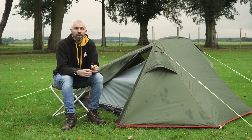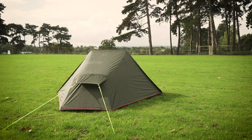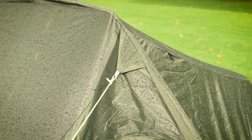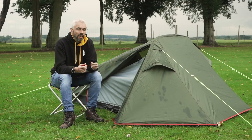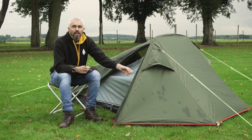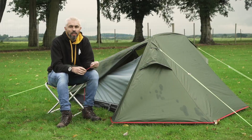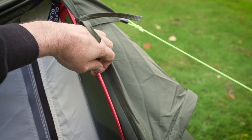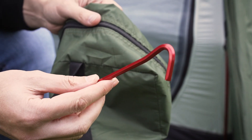Hi, I'm Daniel from Allpro and this is the Allpro Pioneer two-berth tent. It comes in 5,000 hydrostatic head ripstop polyester fabric. It's very durable and weighs just 1.9 kilos. It's got short aluminium poles and comes with aluminium pegs, so we've taken the weight completely out of the product.